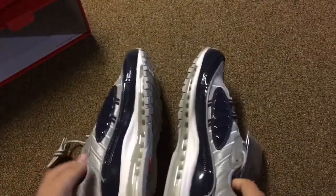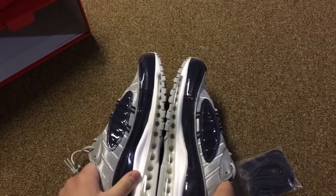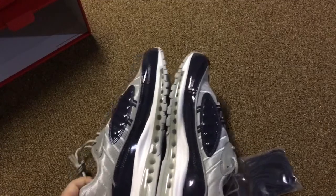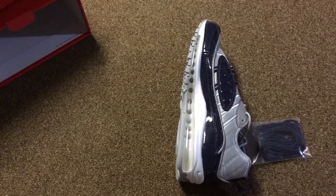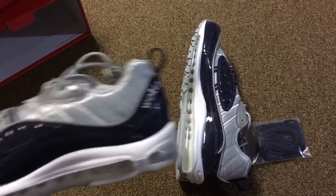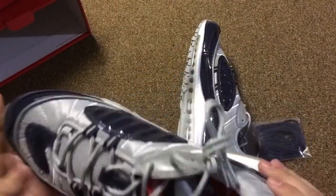These are a really nice pair of kicks. Never worn a pair of Air Max 98s before, but these are nice. They go good with the Supreme collection. Yeah, don't plan on reselling these. Plan to just hold on to them for a bit. We'll see.